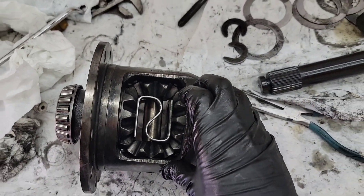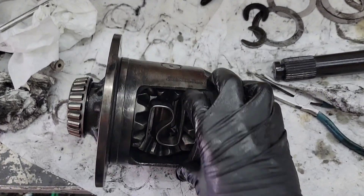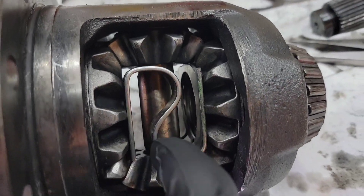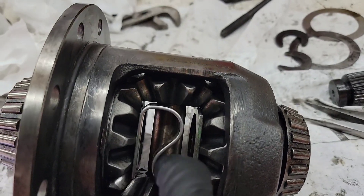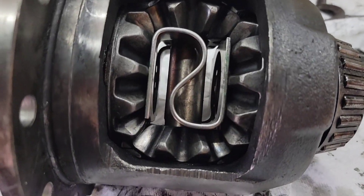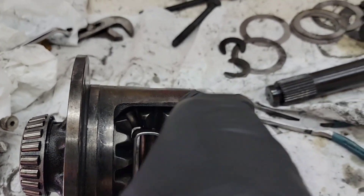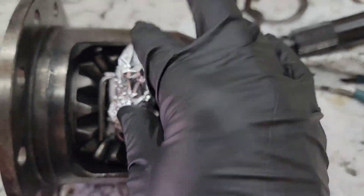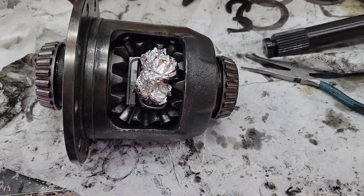I'm going to have TJ — that's Torrey Jelinek of Drift Rebels, Skidiot's Garage — go ahead and weld this up. Before TJ welds it, I'm going to pack these areas with aluminum foil to keep the welding slag and spatter to a minimum on areas like around the cross pin right here that we don't want welding spatter on, because we want to be able to slide it in and out easily. I'll shove this stuff in in a way where it won't block any of the areas that need to be welded.